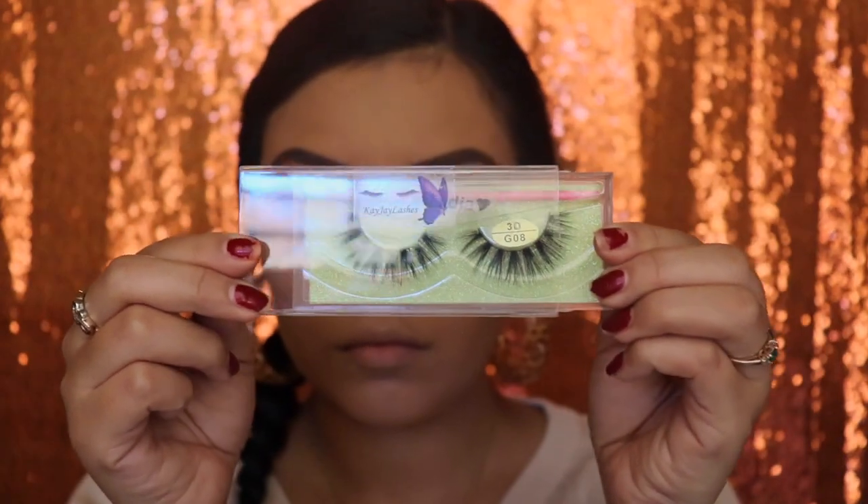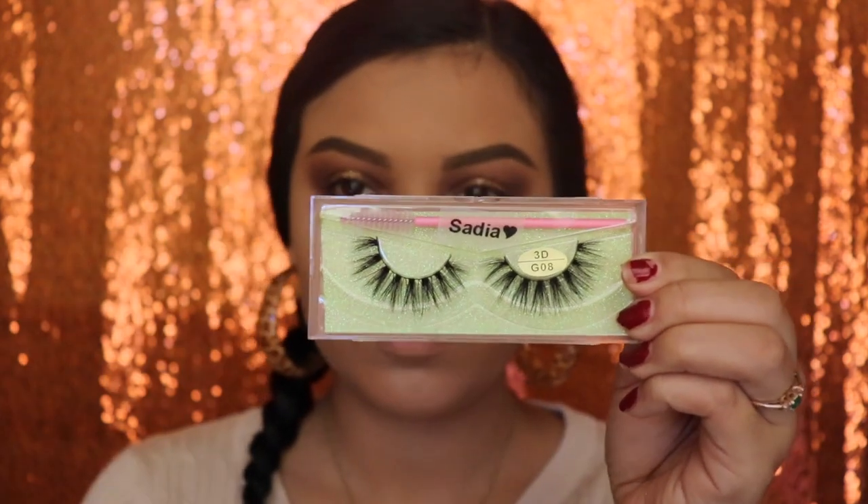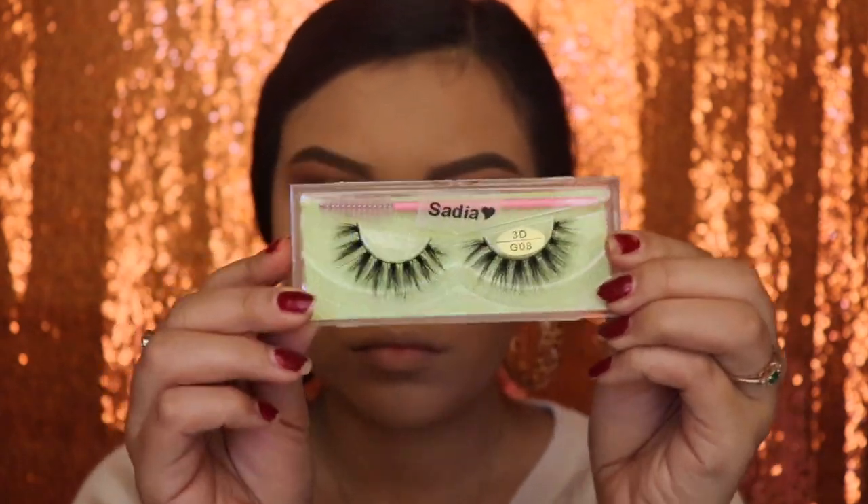Next I'm going in with the lashes in the style Sodia — these are from KJ Lashes, and if you guys are interested in purchasing them, I have them linked down below.